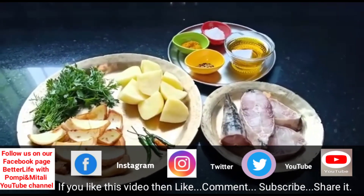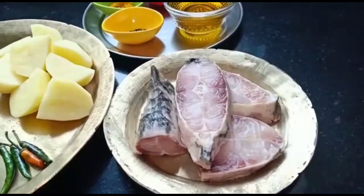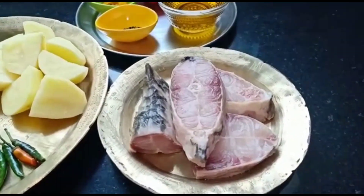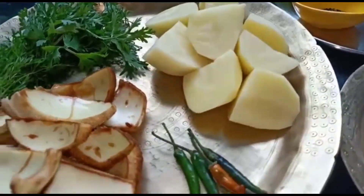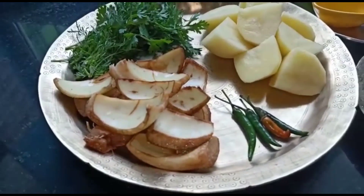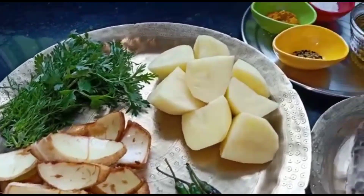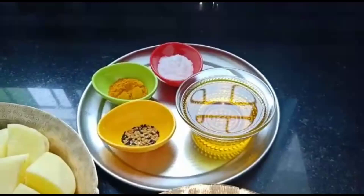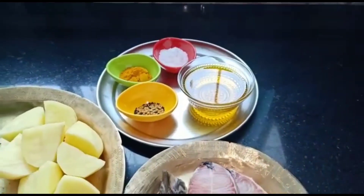I will make this hotenga. I will cut the hotenga. The onions will be made.